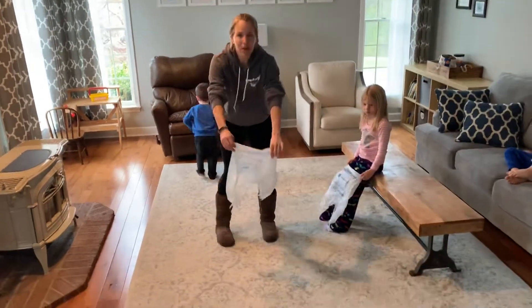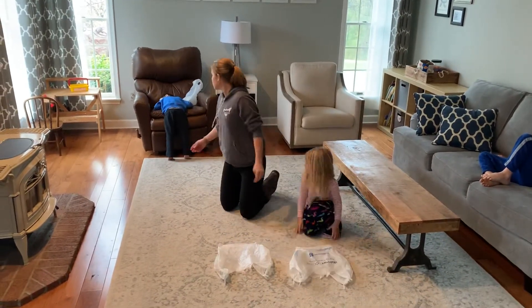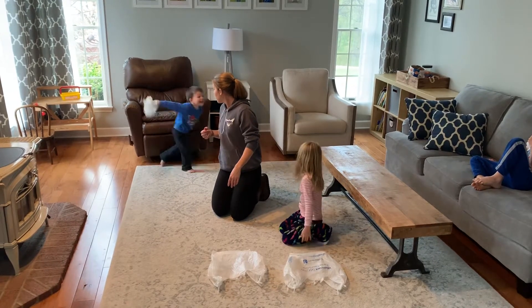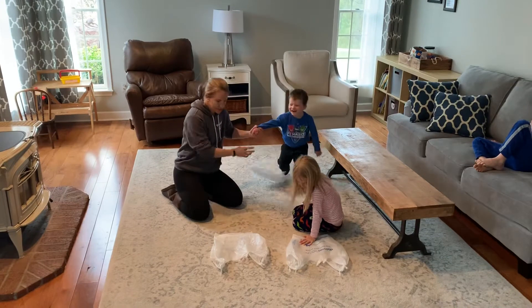We're just going to start by laying our bags down on the floor. You guys lay your bags down with mine. Andrew, you want to do this with us? Come lay yours down here.